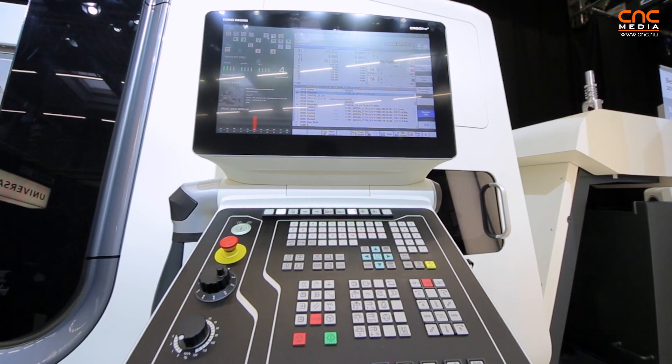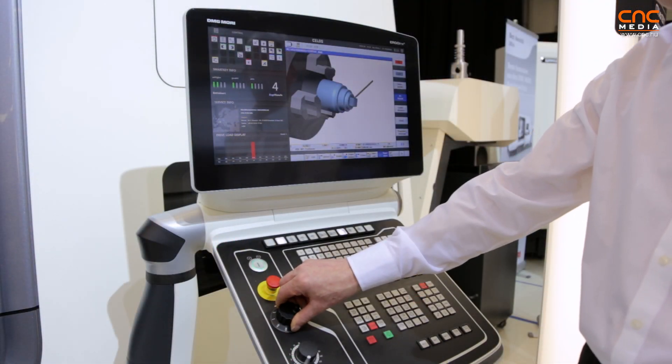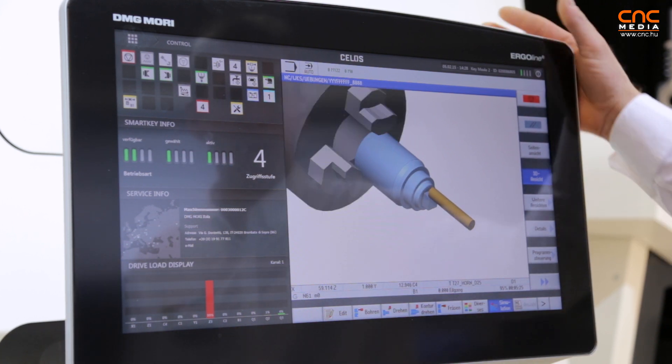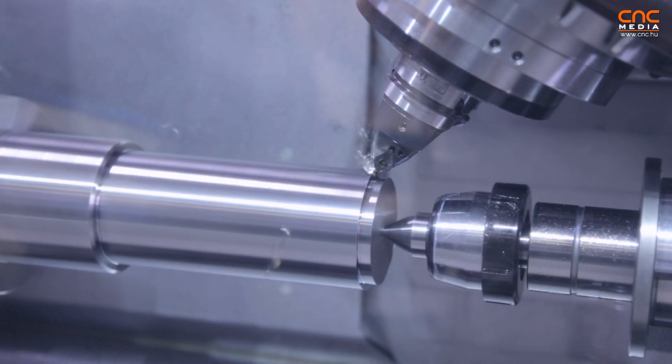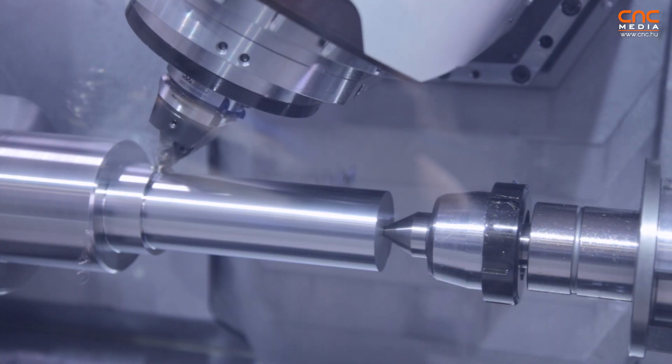The machine is available with our highlight — the Zilos control — which is an absolutely standout feature of DMG Mori. DMG Mori has a unique control that allows everybody to use and operate the machines in a very simple way.